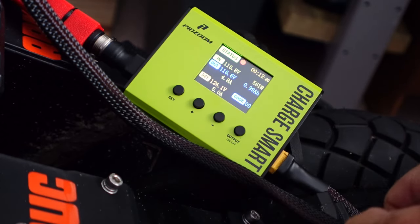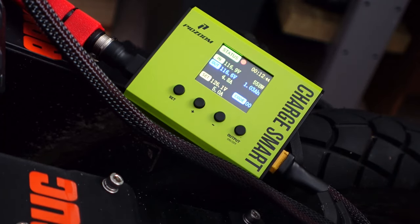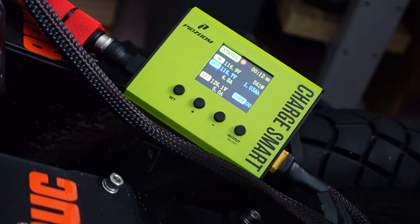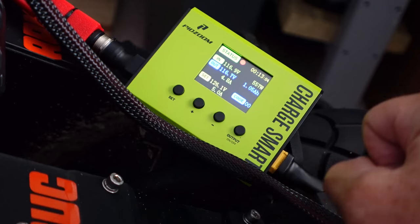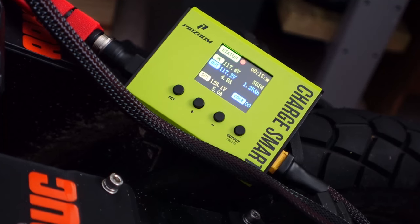One thing according to the manual that's supposed to be showing up is an internal temperature display, which I think is supposed to be right there above the code. I'm not seeing that — I don't know if I accidentally turned it off or why I'm not seeing the temperature readout of the Pidzoom device. Normally, according to the manual, there's supposed to be a temperature display right there, but I don't see it.